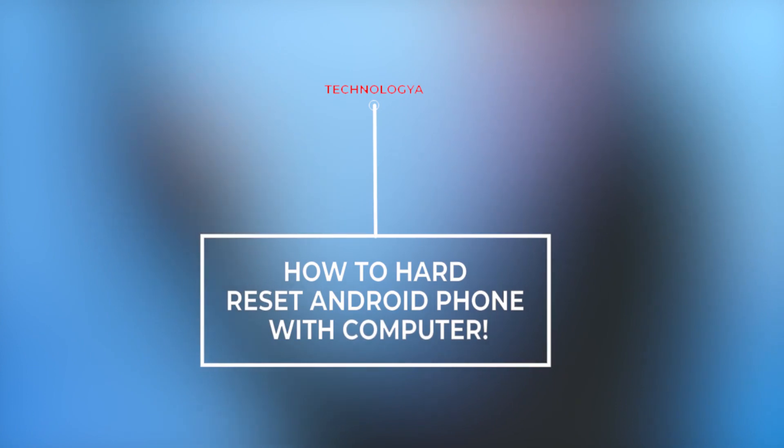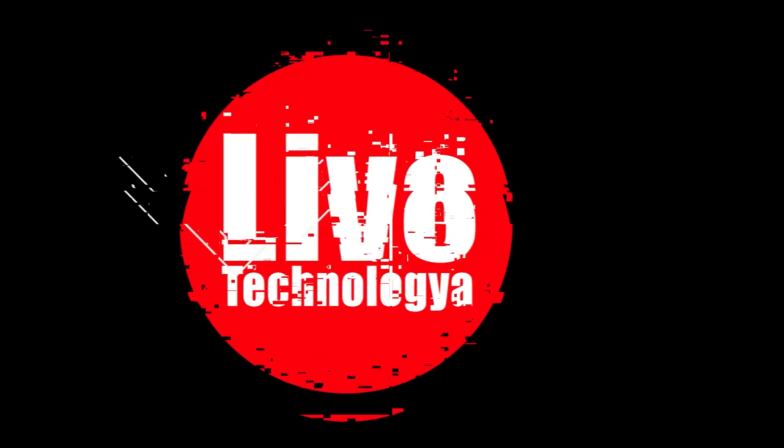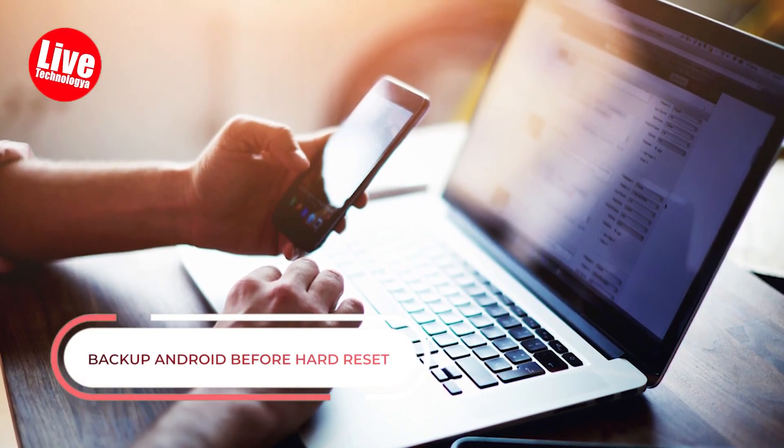How to hard reset Android phone with computer. Part 1: Backup Android Before Hard Reset.